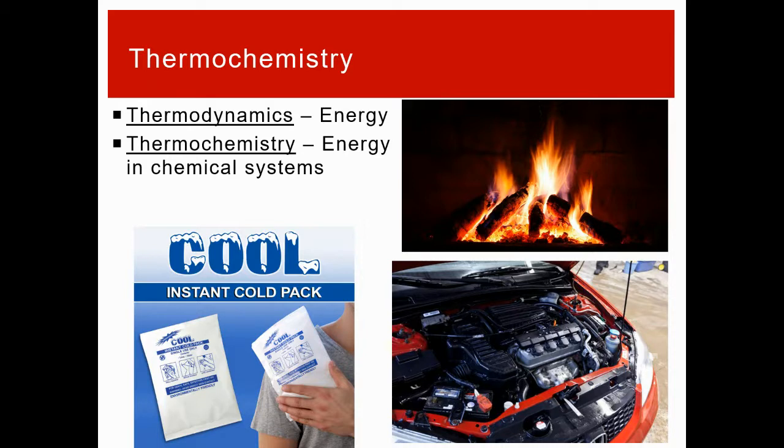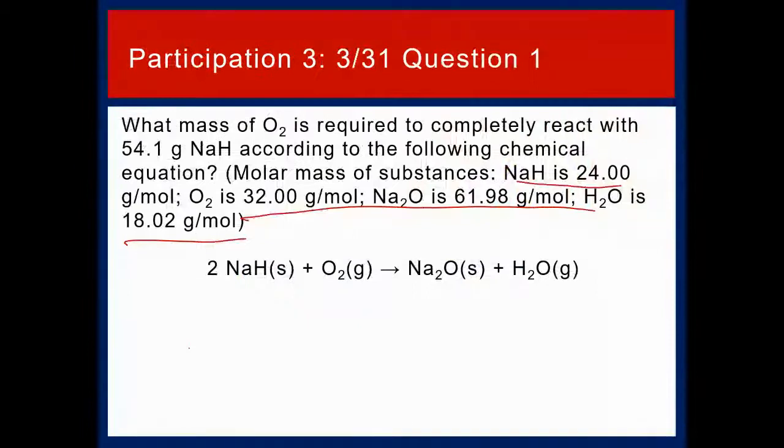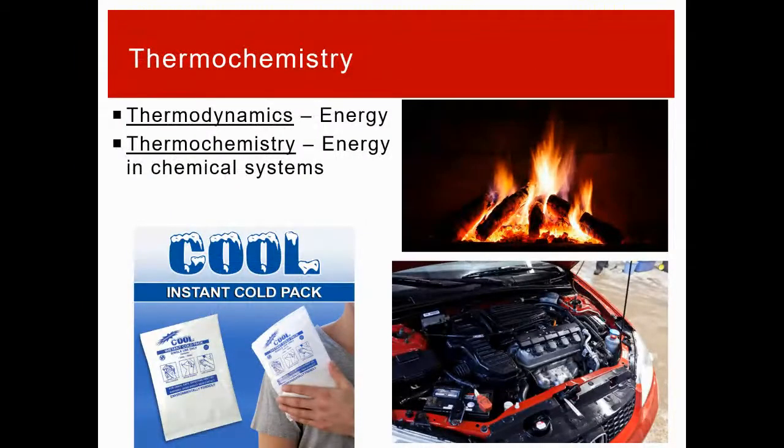We've talked about these things before — when you have a chemical reaction, you get the effect of heat. Chemical reactions can release heat or absorb heat. Fire is a sign of a chemical reaction; there's energy associated with that. Instant cold packs become cold when you use them — that's energy moving around. And the internal combustion engine of a car involves a chemical reaction that the engine converts into forward motion rather than just generic heat.